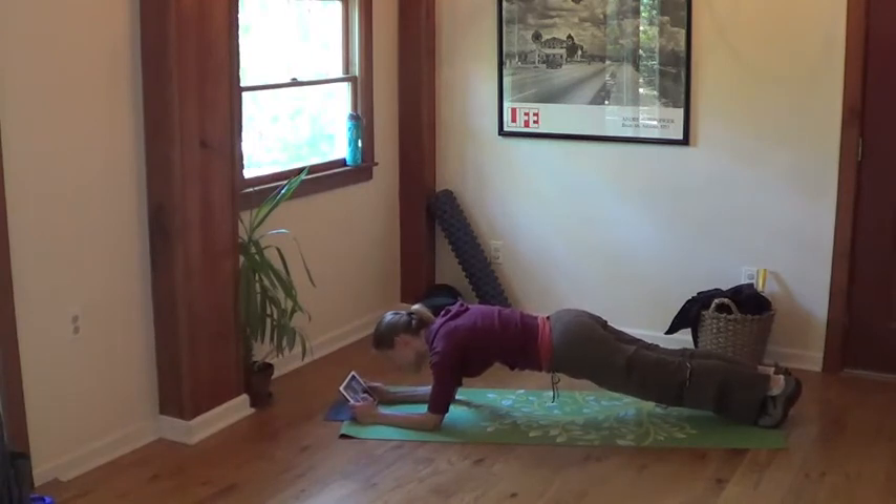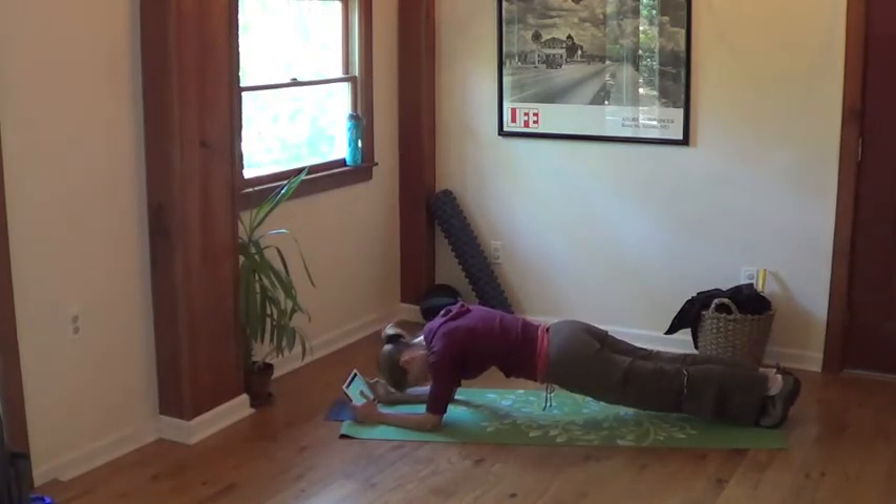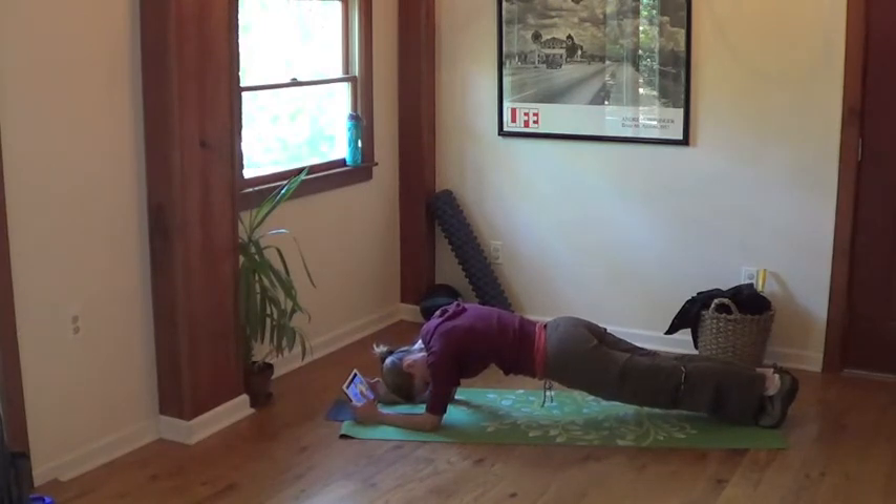Seriously? Seriously? Un-freaking-believable. That was not a bad word. I'm going to watch — this is all I can think of to do. ABCmouse.com. I'm in a situation here. How long has it been? I don't want to know. Let's watch an A song — this is all I could think of to do. I don't know how long these are. I'm going to make it through the whole thing. These pants are saggy.